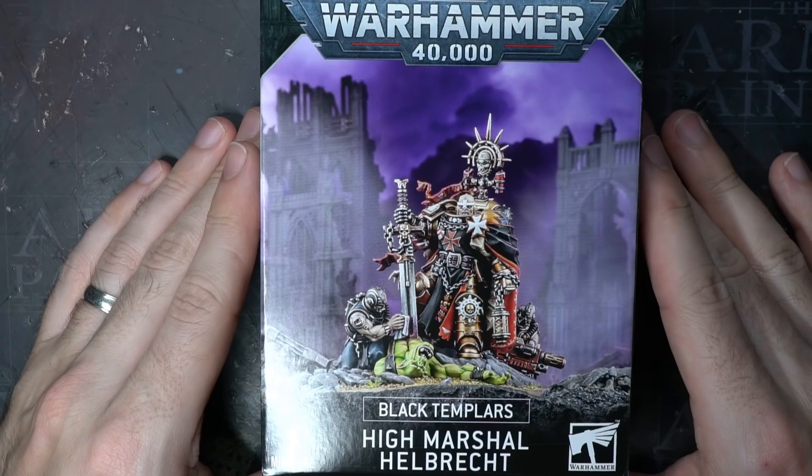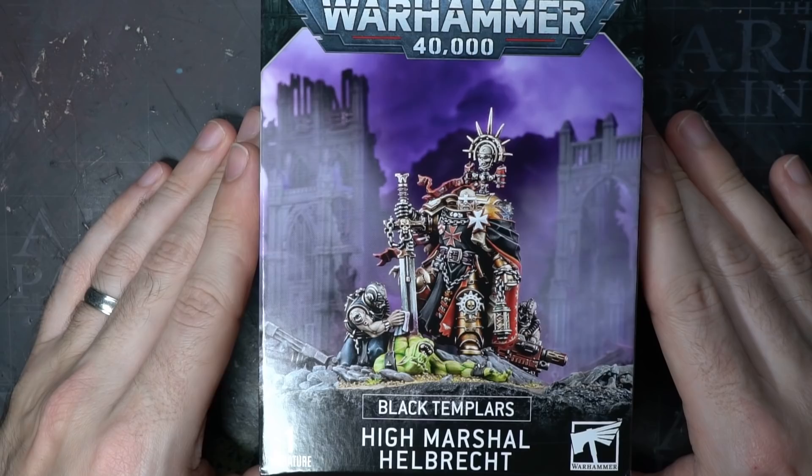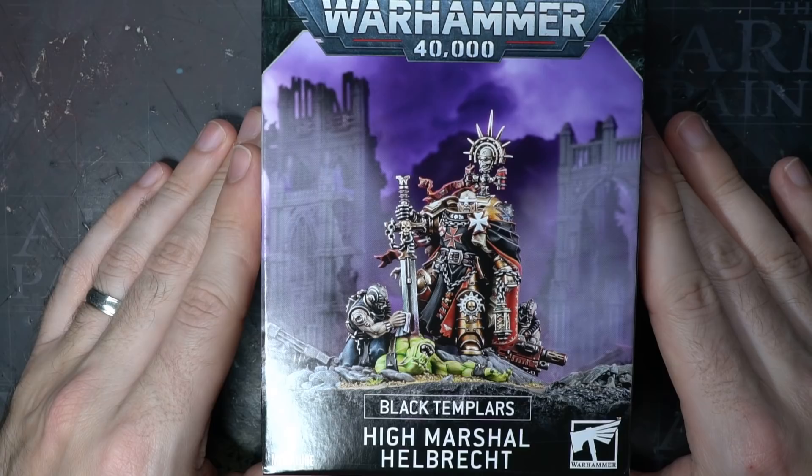It's become quite a theme on my channel to take kits that Games Workshop have sent me to review and then convert them to a purpose that was very different to what the kit was originally intended for. This High Marshal Halbrecht is no exception. In a twist of irony, I've decided to modify this iconic character into the sworn enemy of the Black Templar's progenitor chapter, the Iron Warriors.